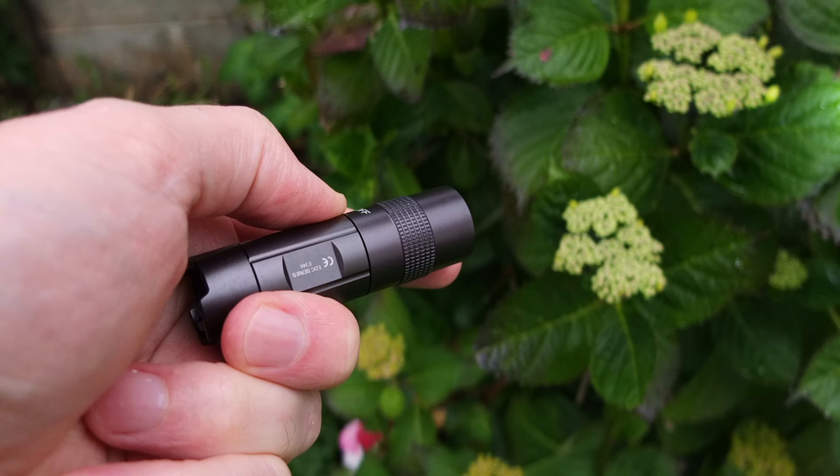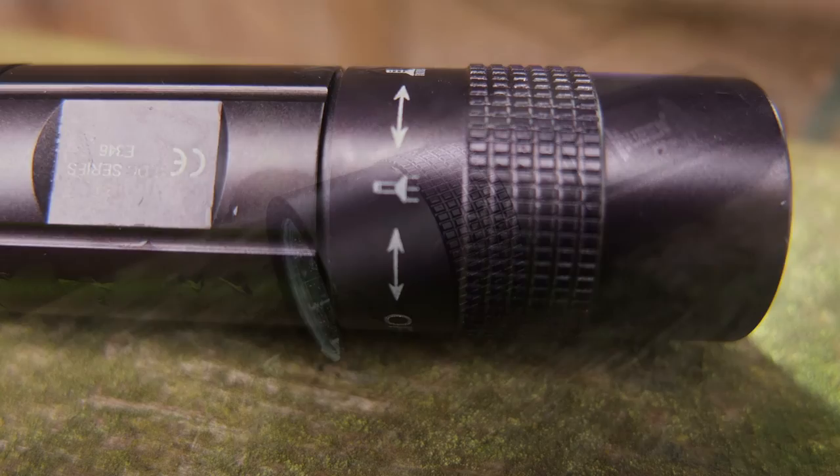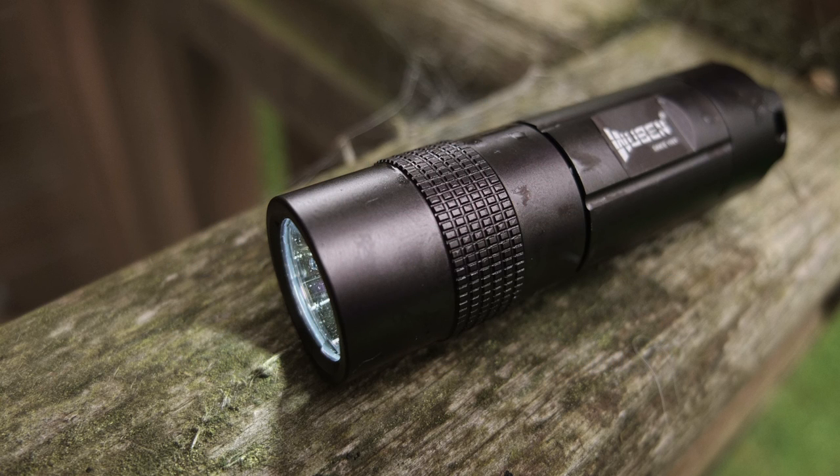Wrapping up with a summary on the Wuburn: I quite like this one — it's nicely built and I like the design. A couple of things I might change: I wouldn't mind a lower output mode, either a moonlight or something around four or five lumens, and a touch more grip on the body. On the other hand, it's a good value offering and that micro USB port is very handy — a lot of these torches don't have that included, which means you just get the torch and battery with no extra accessories needed. I was quite happy with the power output as well. It's a nice pocket everyday carry torch.